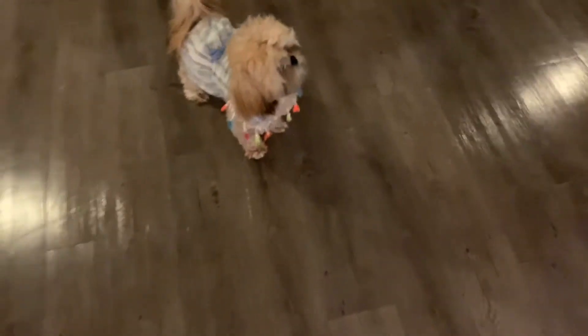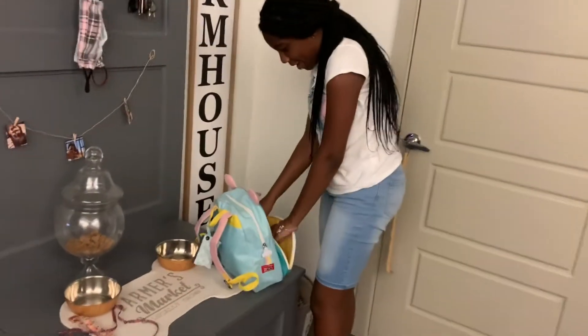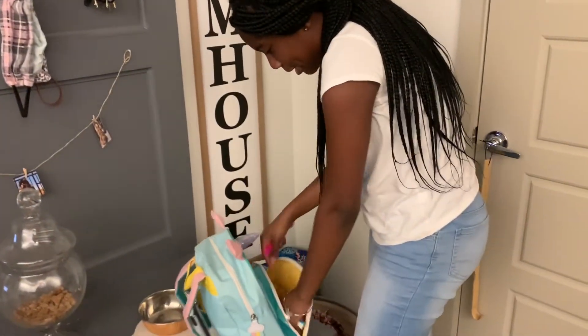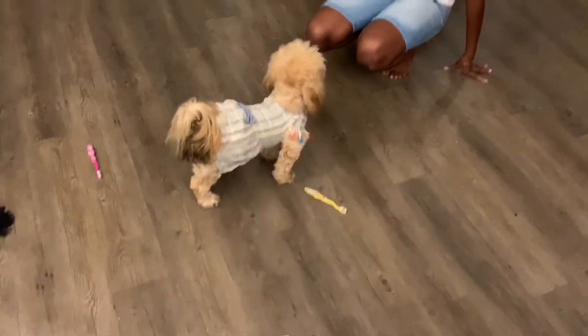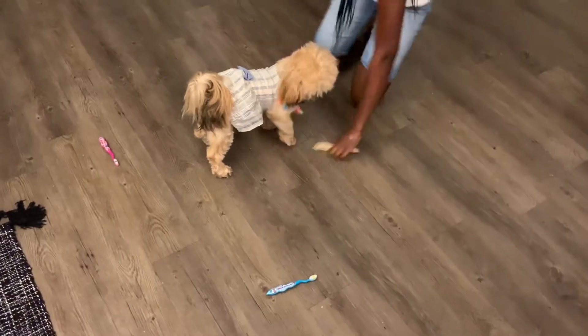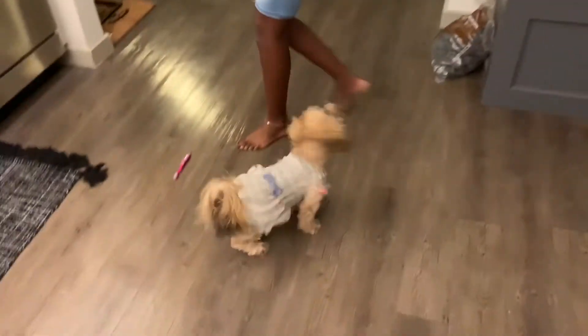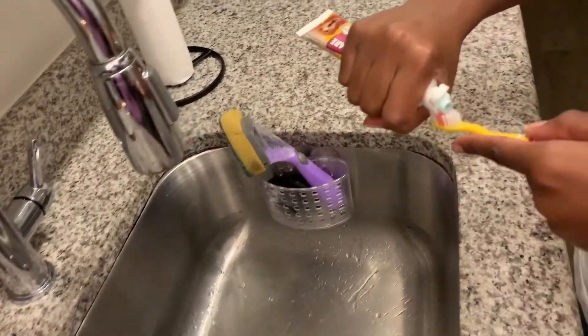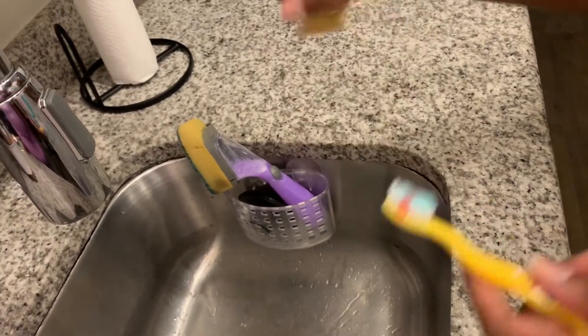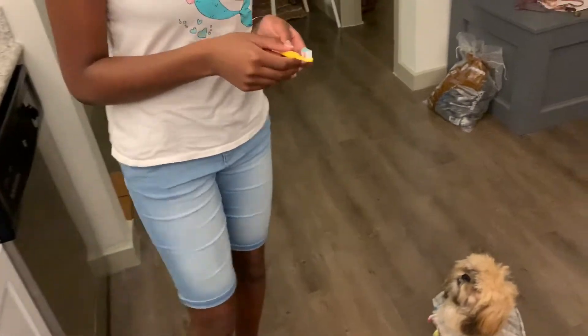Usually I like to be fair to Bailey and let her have her own choice. So I'm going to let Bailey pick what toothbrush she wants. This is the toothpaste she uses — it makes her breath very minty. What toothbrush do you want — pink, yellow, or blue? Give me paw if you want yellow. Okay guys, she wants yellow.